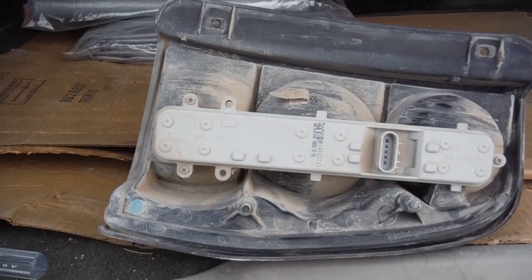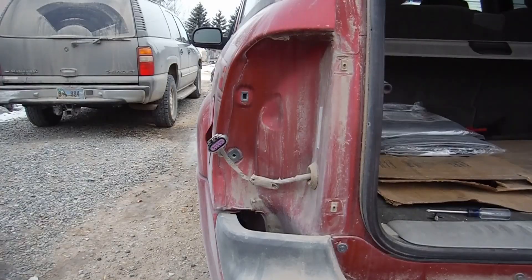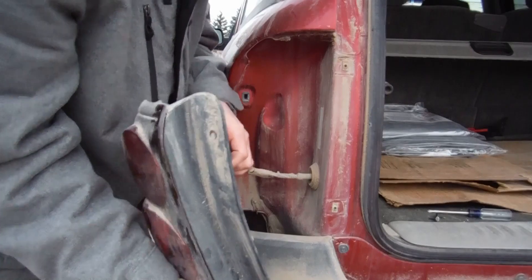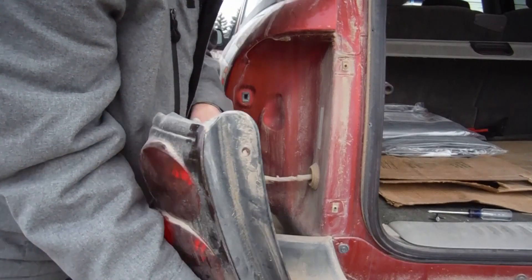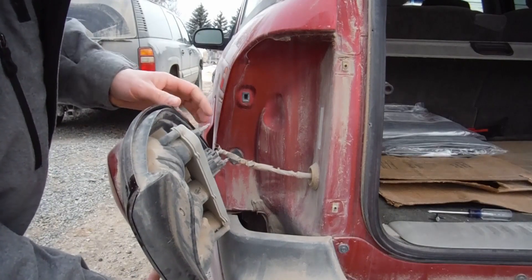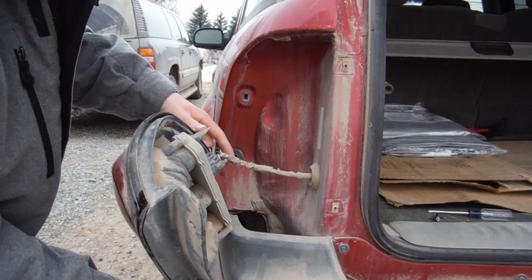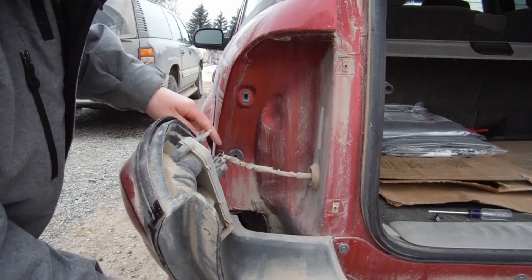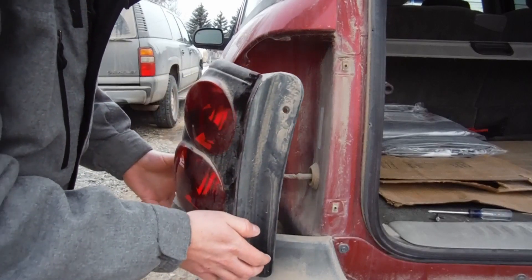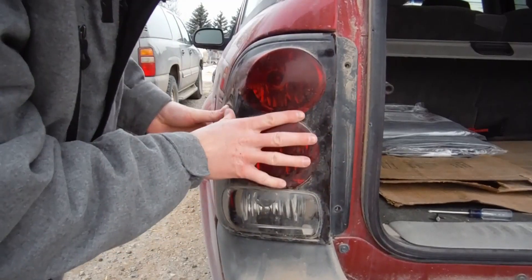Once you get the back plate and the bulbs installed again, we're going to come back over to the side and put the light back together in reverse order, starting by plugging the light in. You want to push it in until you hear a click. Once you get that done, you'll notice that on the back of the light there are two pins. Those two pins need to line up with two holes on the vehicle, and then you simply push them in.